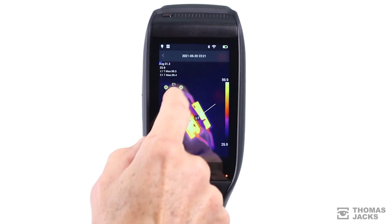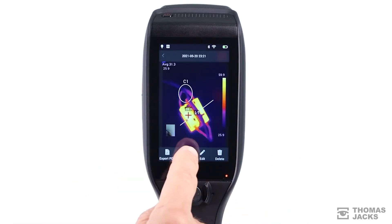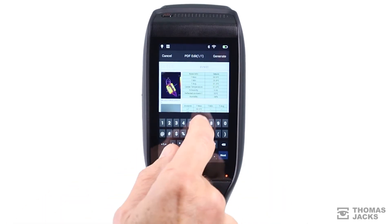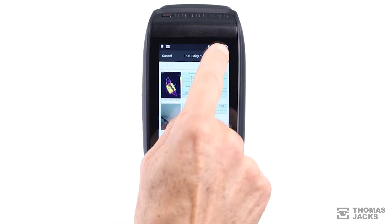Then when you've got the images and data you need, you can save it, add written, photographic and voice recorded remarks to create a PDF report which can immediately be sent to a PC or printer to streamline your reporting process.